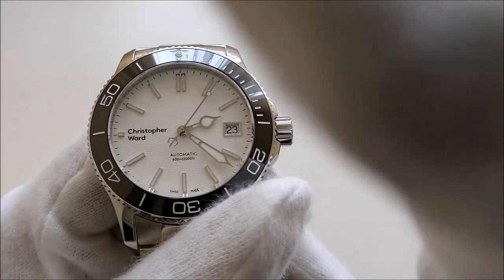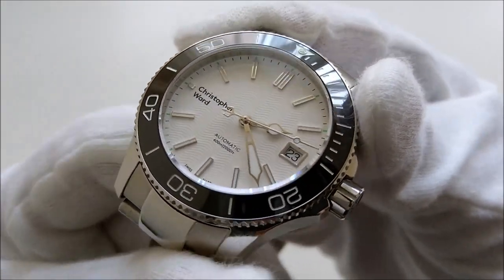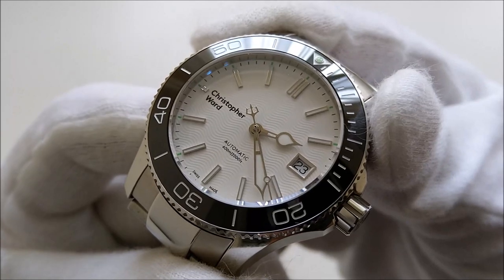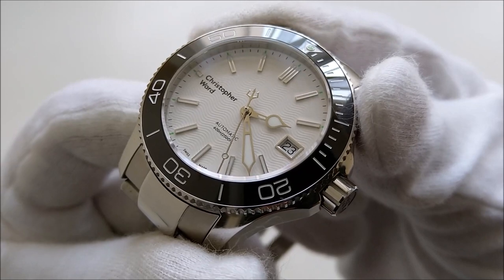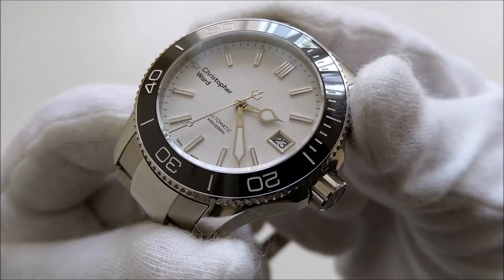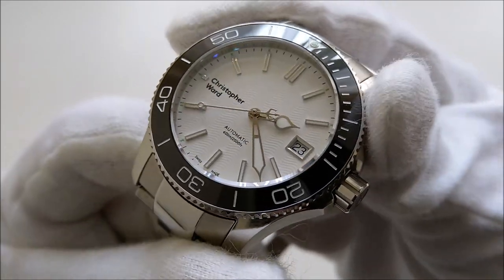Let's start with some brief history of the brand. Christopher Ward is a micro brand that started in the UK around 2004 or 2005 and has since gained many followers. Most of their watches have movements from either ETA or Selita, but in 2014 they came up with their own in-house movement, the Caliber SH21. But today our focus is on this piece, so let's get straight into the specifications.